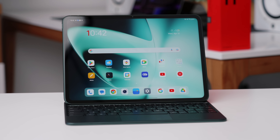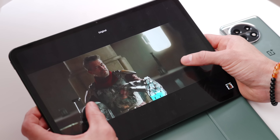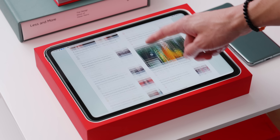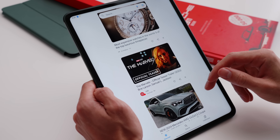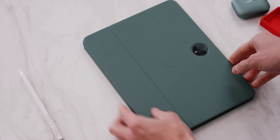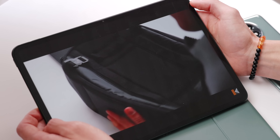This is actually the first tablet in the world, they say, with a 7:5 aspect ratio — an 11.61 inch display, 2800 by 2000, 144Hz refresh rate, and 500 nits of brightness in this form factor. It's a bit easier to read content — more bookish. I'm a fan of this aspect ratio because I tend to consume most content in portrait when I'm browsing the web, and only switch to landscape for video content like Netflix or YouTube, which has been great.